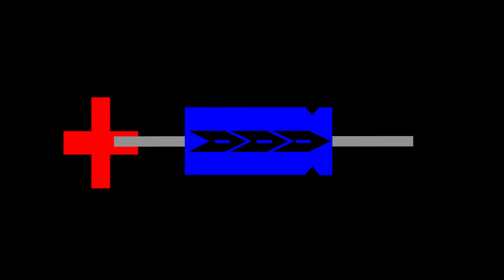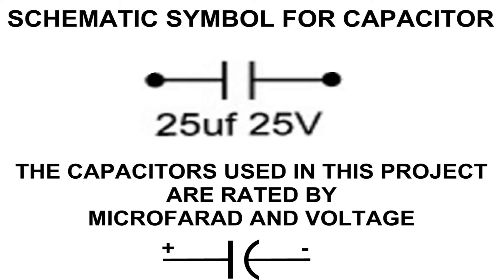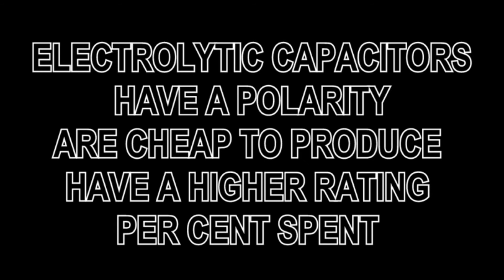Now a little bit about capacitors. Capacitors allow AC current to pass but block DC current, and they also act similar to batteries in that they can be charged and discharged. The two types we will be dealing with in this project are electrolytic and film capacitors. Electrolytic capacitors have a polarity but film capacitors do not. Because electrolytic capacitors have a polarity they are not ideal for passing audio signals, which should ideally swing negative and positive equally. Electrolytics are much cheaper to produce and offer a higher rating per dollar spent, making them an excellent choice for filter circuits. In this project we use electrolytic capacitors for filters and as cathode bypass capacitors, while film capacitors are used for DC blocking on the plates and signal coupling.